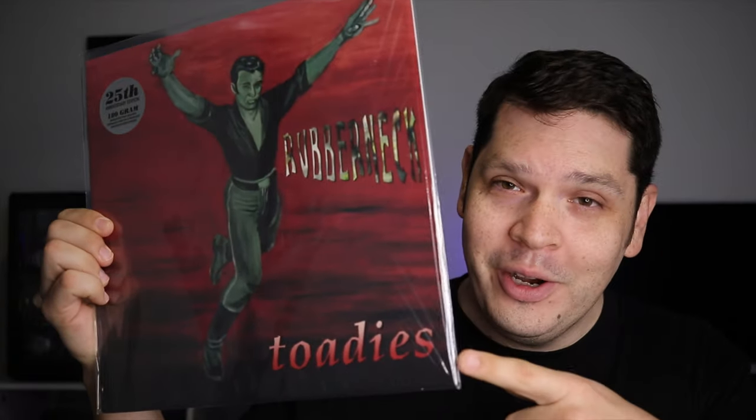If you have not heard Toadies before, I'm going to link their music down in the description — I have a vinyl channel and I'll put that song Tyler down for you below so you can check it out. Great band, based out of Texas — Fort Worth, if I'm not mistaken. Let me know if you are a fan of the Toadies and what your favorite track off that album is. I think I know the top three most people would pick, but I'd love to hear your thoughts down below.